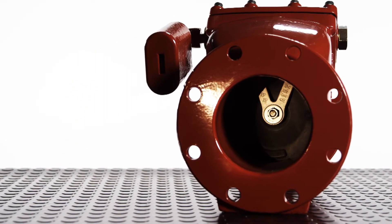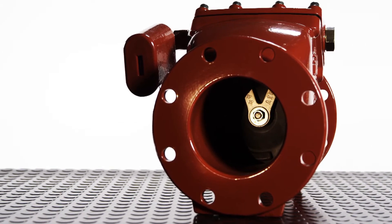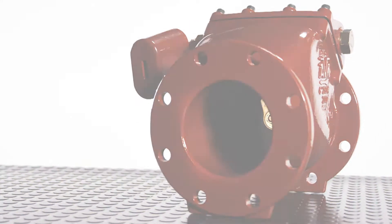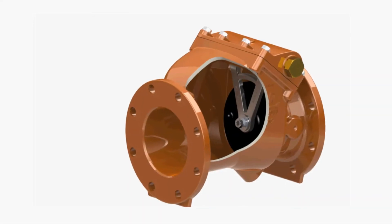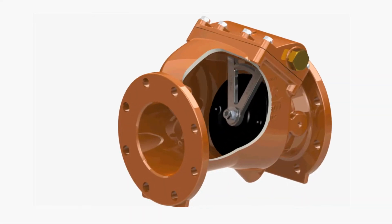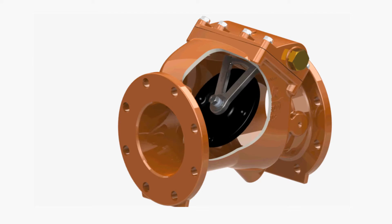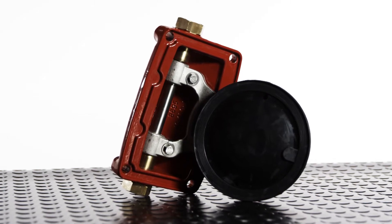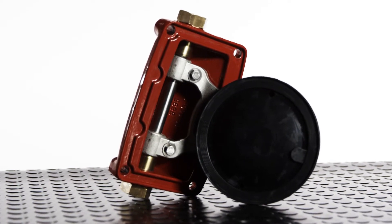The Series 41 swing check valve is rated for 250 psi. Tapping bosses to plumb a bypass are included on the check valve body. The bonnet of the Series 41 check valve holds all of the working components in a single assembly. It has a stainless steel hinge and shaft for corrosion resistance and an EPDM rubber encapsulated steel disc for long life.